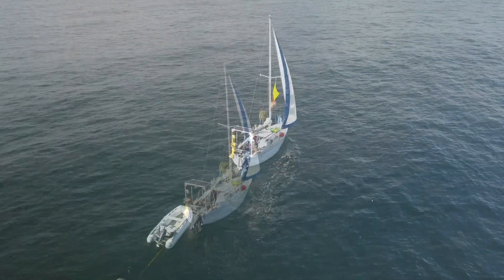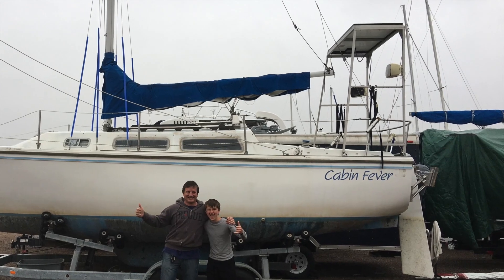Hi and welcome back. Ever since I started putting out sailing videos, people have noticed that I have a custom-built solar rack on the back of my boat.